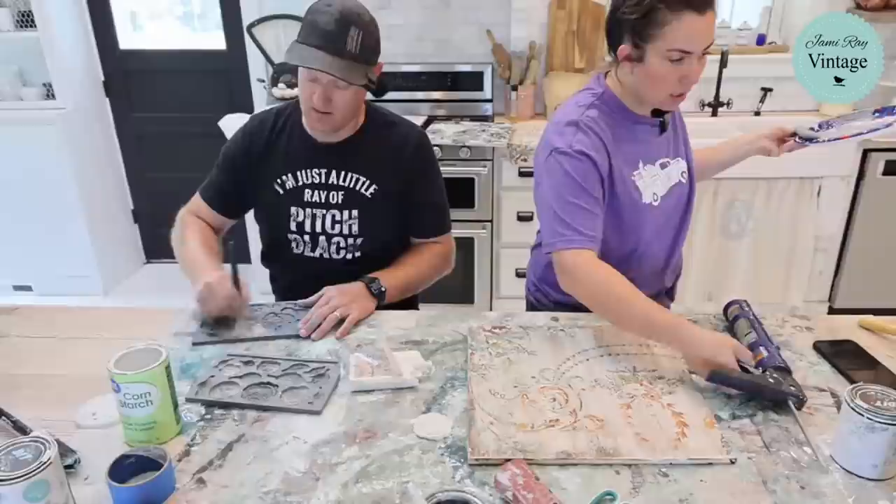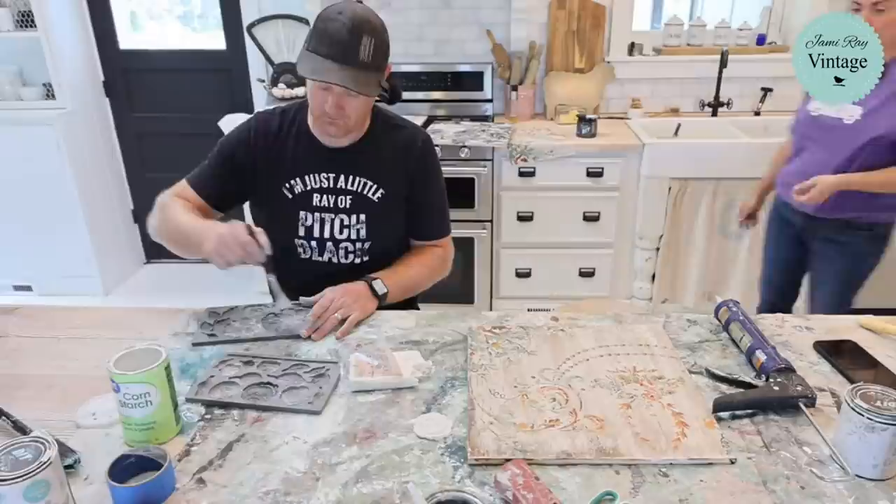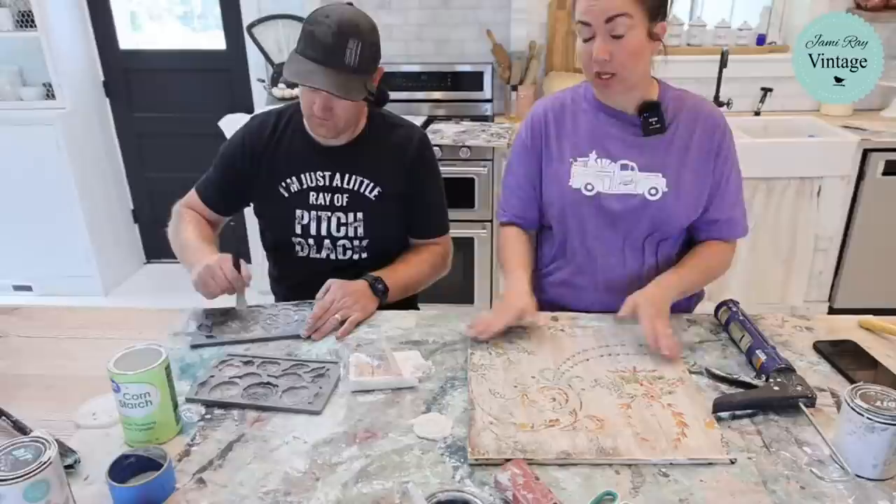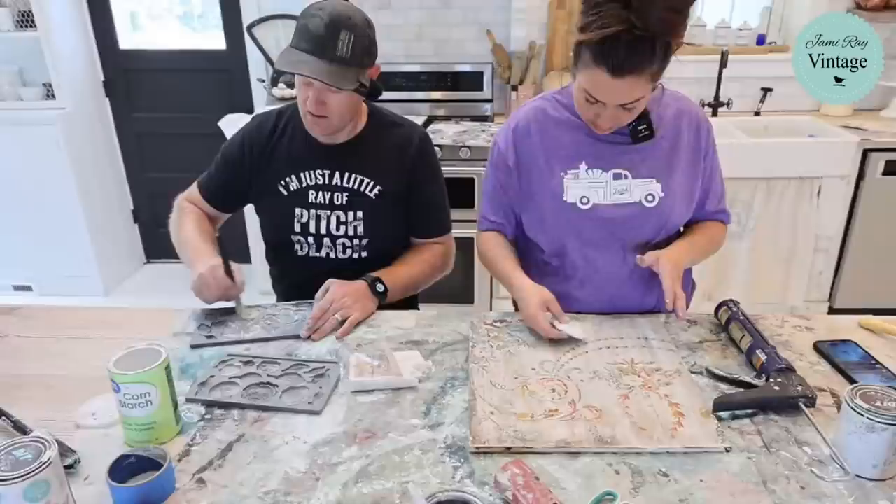Are the paint inlays free shipping? Yes, they are. All iron orchid designs, all JRV stencils, all milk paint, all brushes — free shipping. The only thing that isn't free shipping for actual supplies is the DIY products, because that's a company guideline.